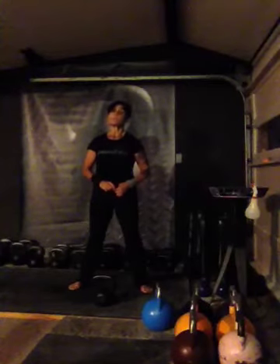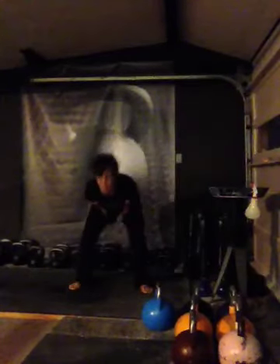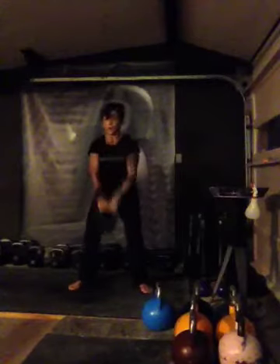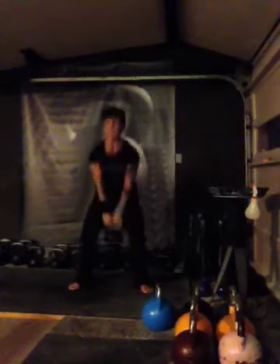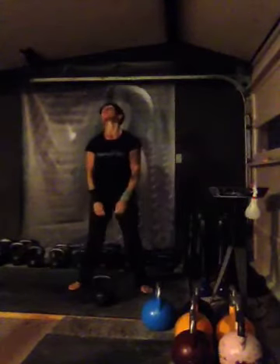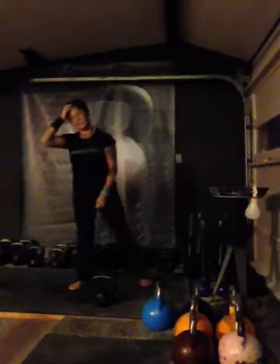It's almost over — set two, here we go, 10 reps: 1, 2, 3, 4, 5, 6, 7, 8, 9, and 10. We're back in it now. We are back in it. Next two sets, five seconds we go.